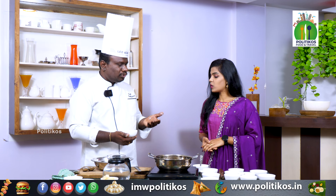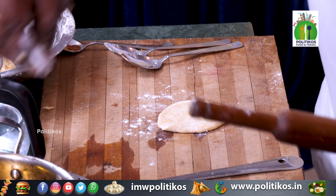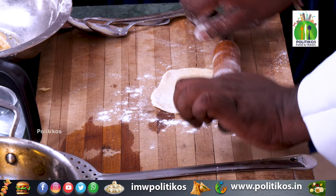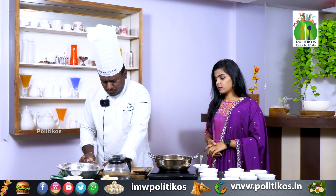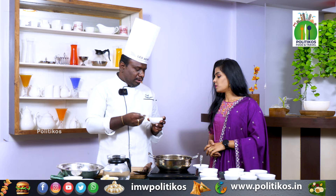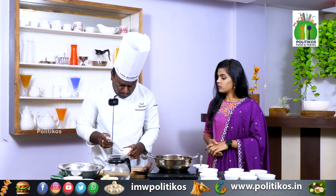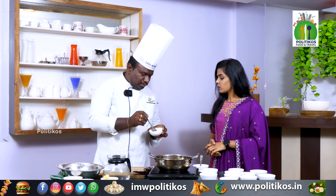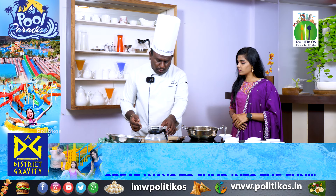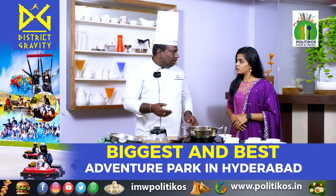We will fry the dry fruits and mix them in. Then we will add the dry fruits to the stuffing. Let's keep water on the side. If we put it in hot oil, it will open up and cook cleanly.